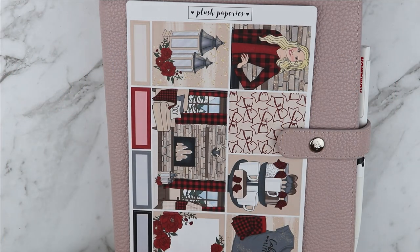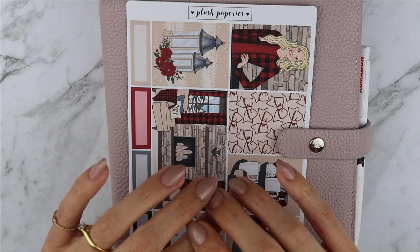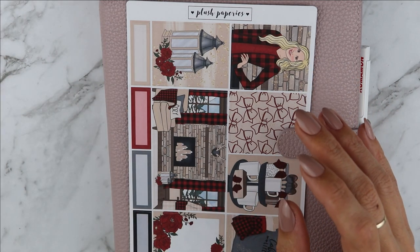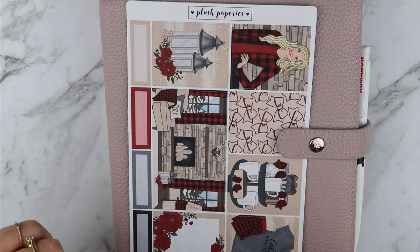Hi everyone, welcome back to my channel. Today we're going to film the week of Monday 11th of May up until today which is Sunday 17th of May.